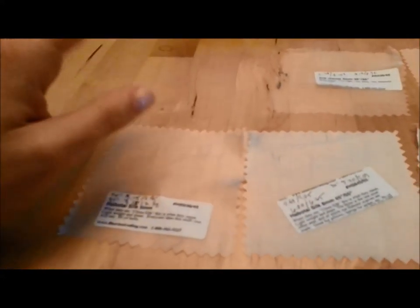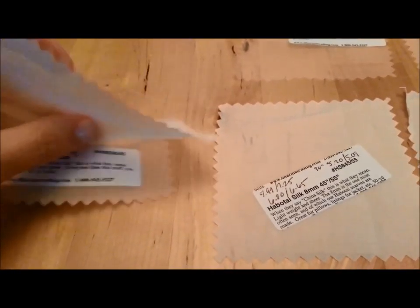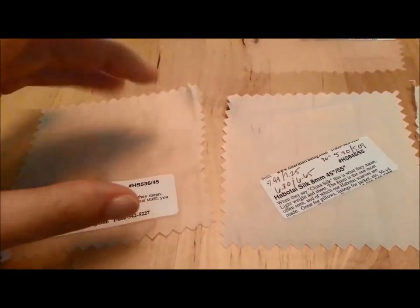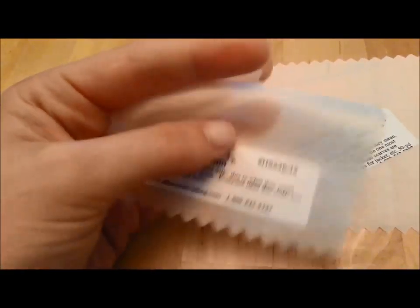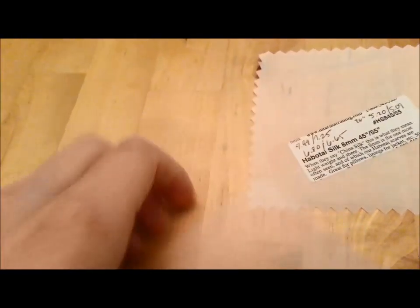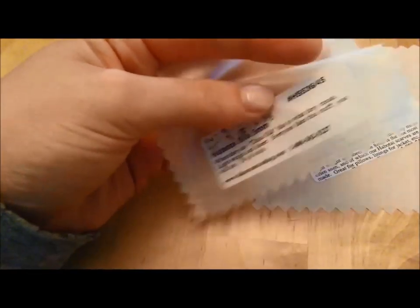I'm going to start with the Habotai silk which comes in several different weights from Dharma, ranging from five mom to sixteen. Remember with silk weight measurement, the smaller the number the lighter the silk. The five mom is really really lightweight — they also sell veils and scarves made out of this fabric.